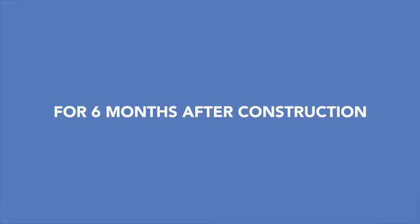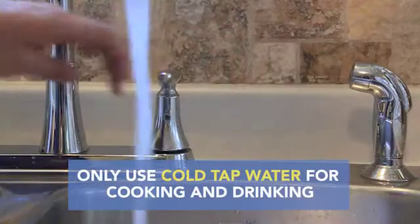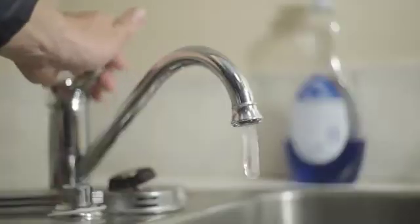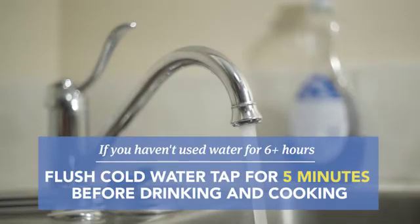For six months after construction, only use cold tap water for cooking and drinking, as using hot tap water could release more lead from the plumbing. If you haven't used your water for more than six hours, flush the cold water tap for five minutes before drinking and cooking.